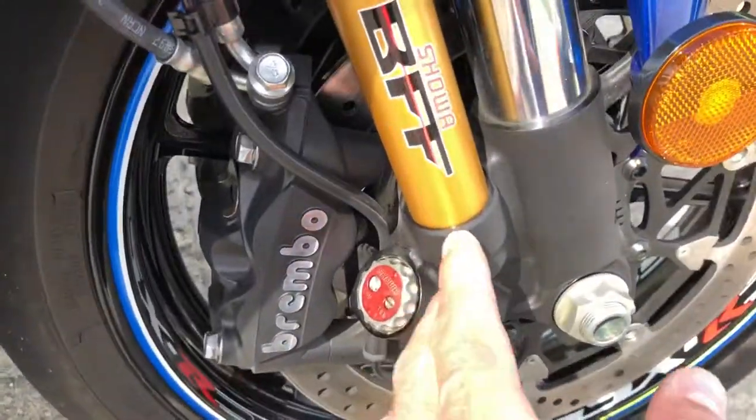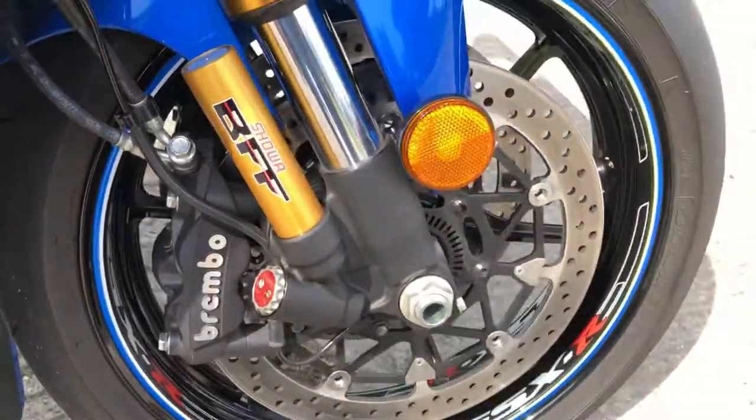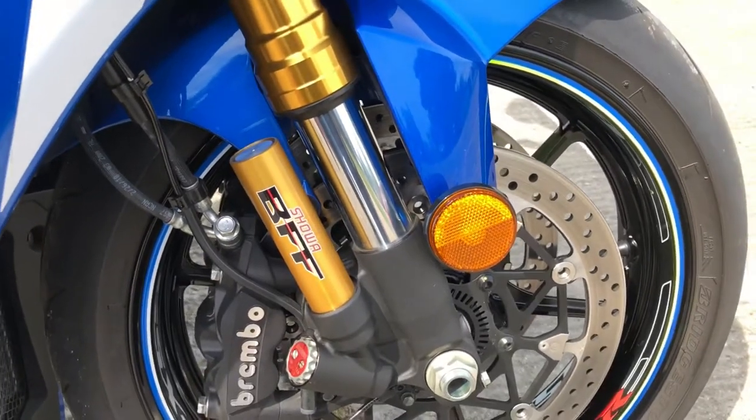I'm going to leave this front suspension stock, standard. It's got the Showa BFF forks on here.